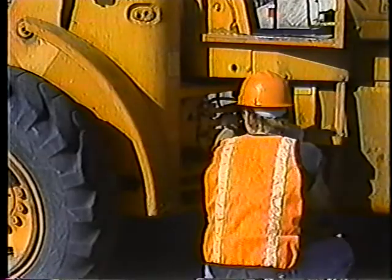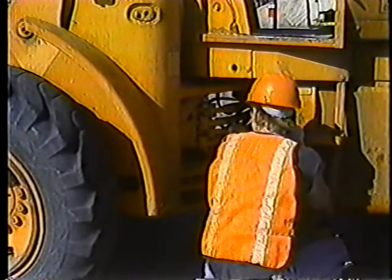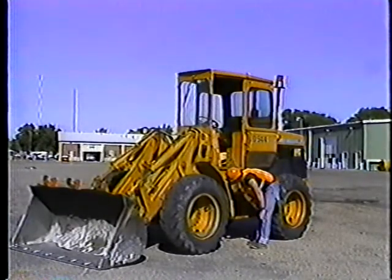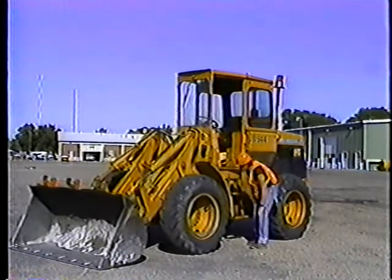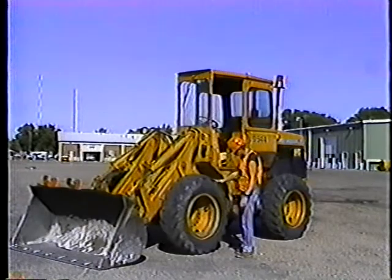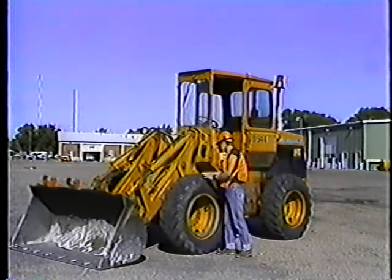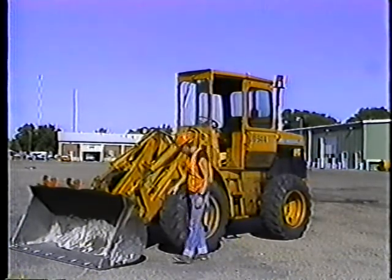Look for leaks around the hydraulic hoses. Make sure the fittings are tight. If you see a puddle or any sign of a leak, get it fixed before you start the loader. Check your front tires again for proper inflation, uneven tread wear and so on. Tire trouble is about the last thing you need out on the job.